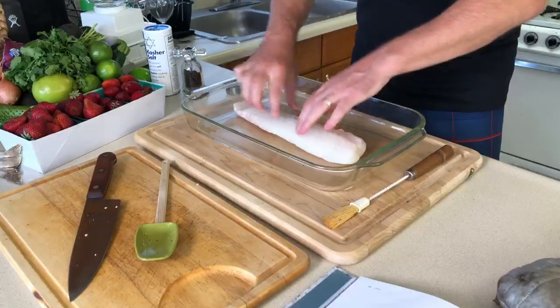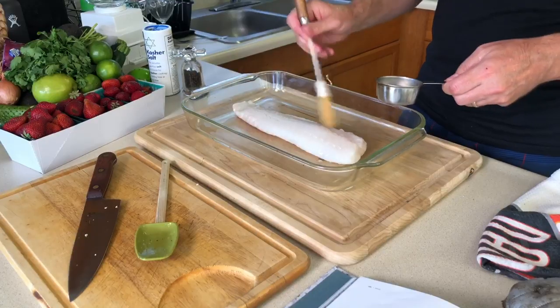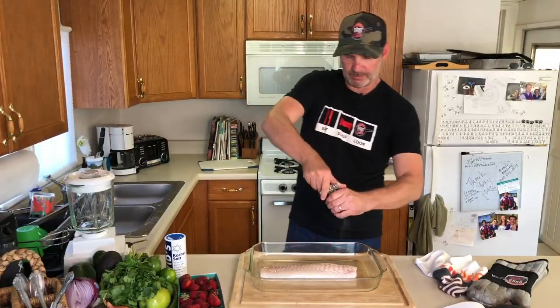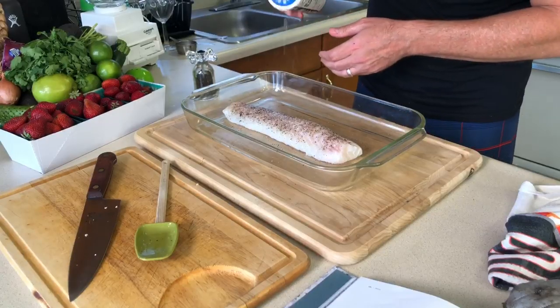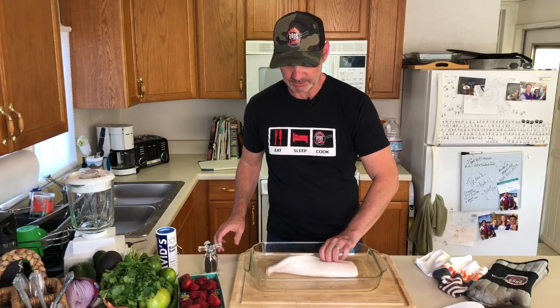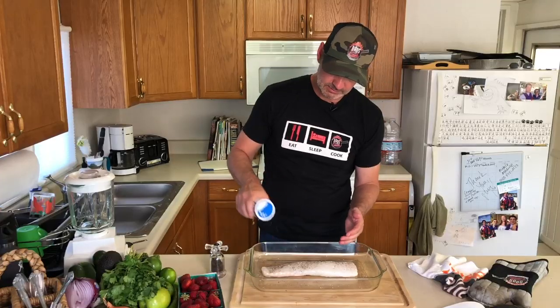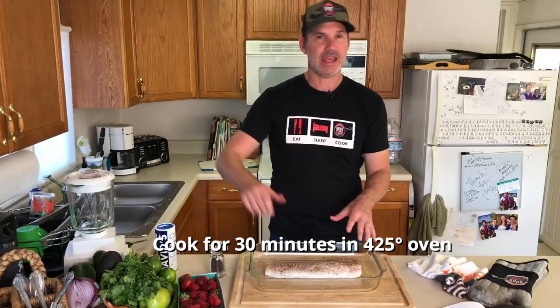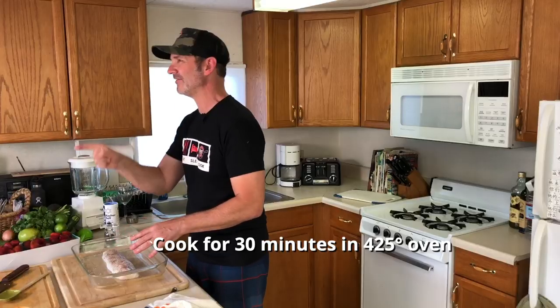We've got about a pound of cod right here. Put a little oil on it, brush it on, a little ground pepper, and a little kosher salt — same thing. That's all you've got to do to prep the cod. It's really easy. Then we'll throw it in the oven at 425 for 30 minutes.